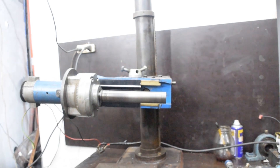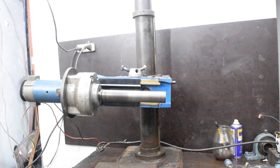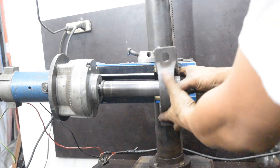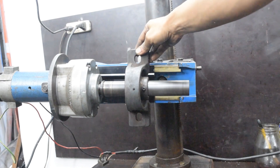My hopes were all high and I was very positive that everything was gonna work out this time. But you can already see a wiggle in the spindle right there. That's gonna be the start of a grueling, painful, frustrating week for me.